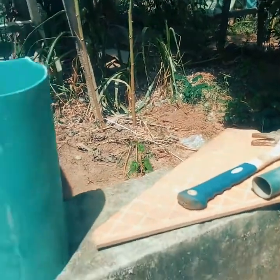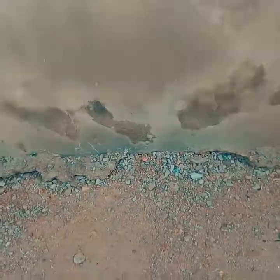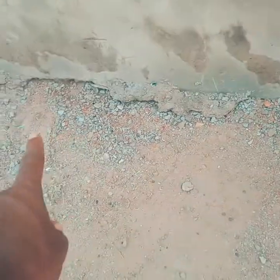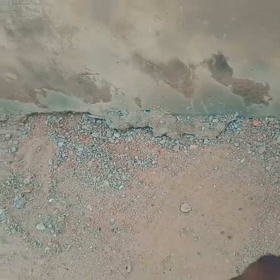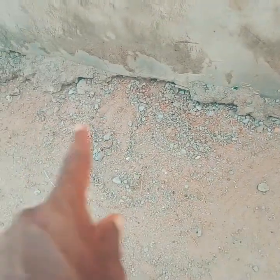You don't want scorpions around — you see them, you kill them. I'm just going to come out at night. I saw the trail right here, and hopefully I'll see mama scorpion while she's trying to go somewhere or trying to come back from somewhere.